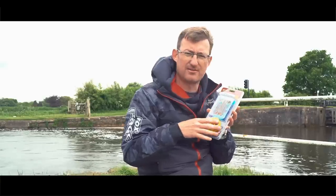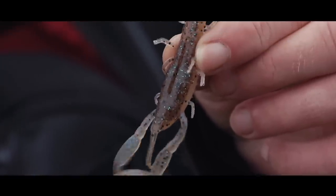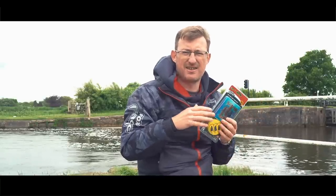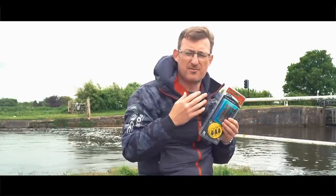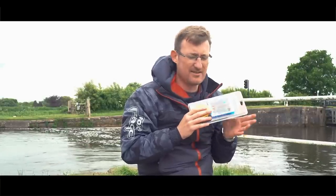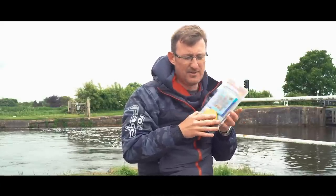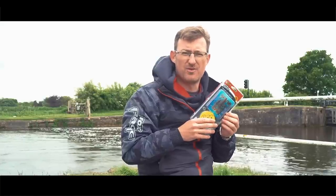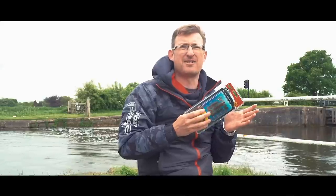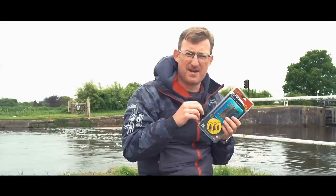They've got brilliant appendages on them, so when you pop them out into the water the front claws are bent back but they come out and flutter down, and you've got legs at the side which flutter around when you're moving them. They cause lots of vibration, lots of movement in the water. The perch and the zander absolutely smash them. You can only get them in the kit so far, but they are well worth a go. If you fish a water where you've got crayfish that the fish are predating on, they absolutely love them.